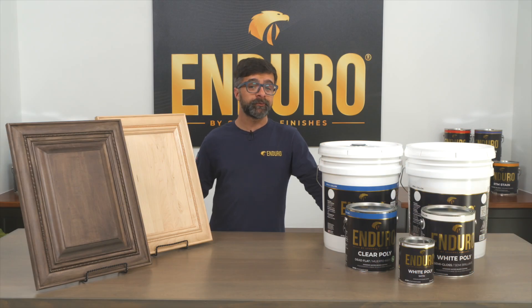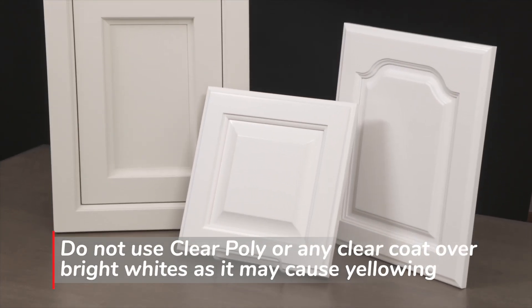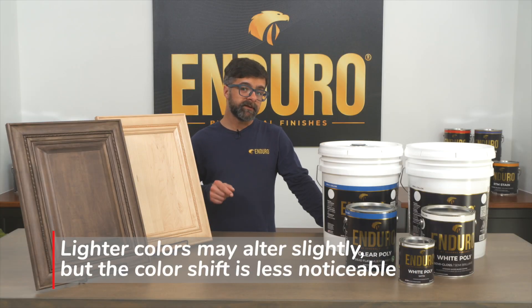These durable, easy-to-spray coatings have been a favorite with finishers for decades. Do not use clear poly or any clear coat over bright whites as it may cause yellowing. Lighter colored paints may alter slightly, but the color shift is less noticeable.